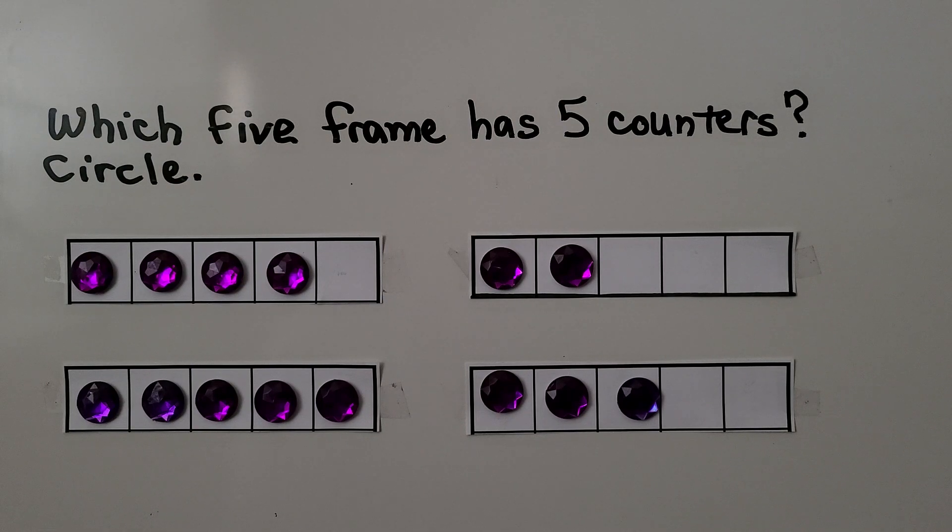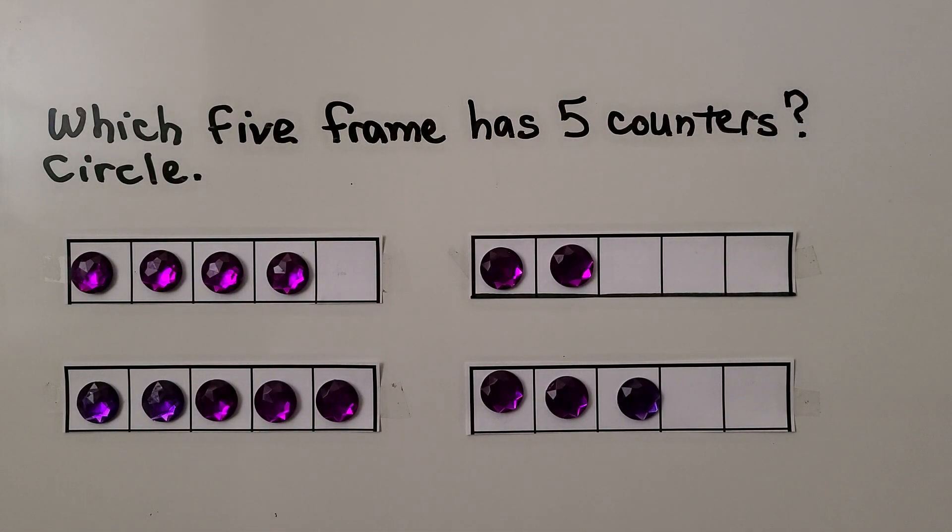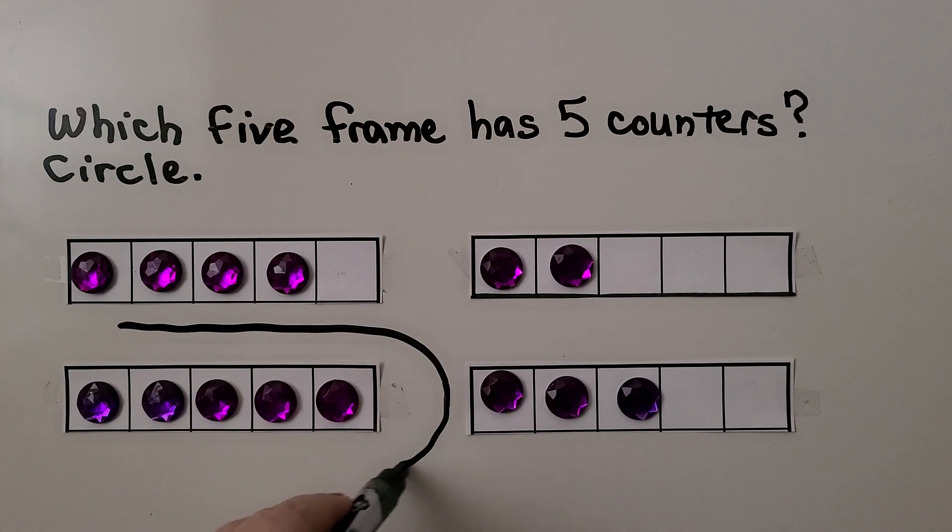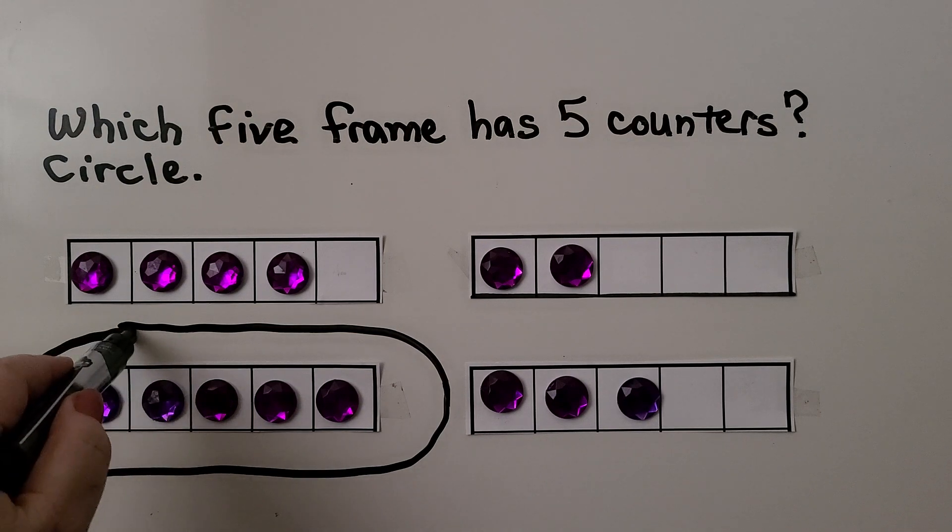Which five frame has five counters? We need to circle the five frame that has five counters. Remember what we learned: when the five frame is full, we know there are five and we don't even need to count. If you said this one, you're right — this five frame is full, so we know there are five counters.